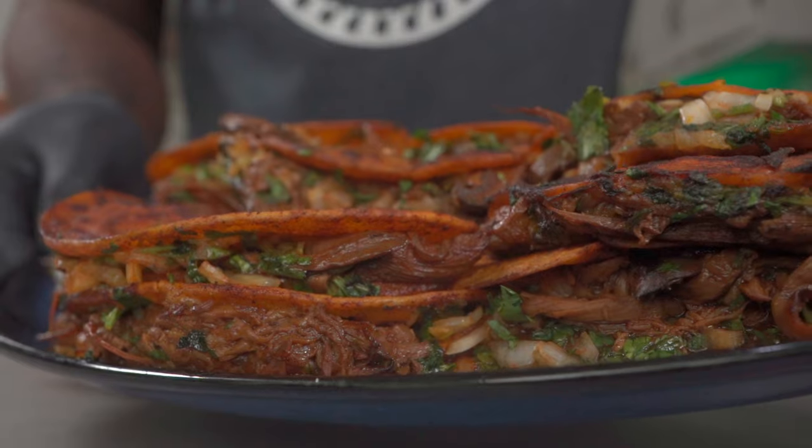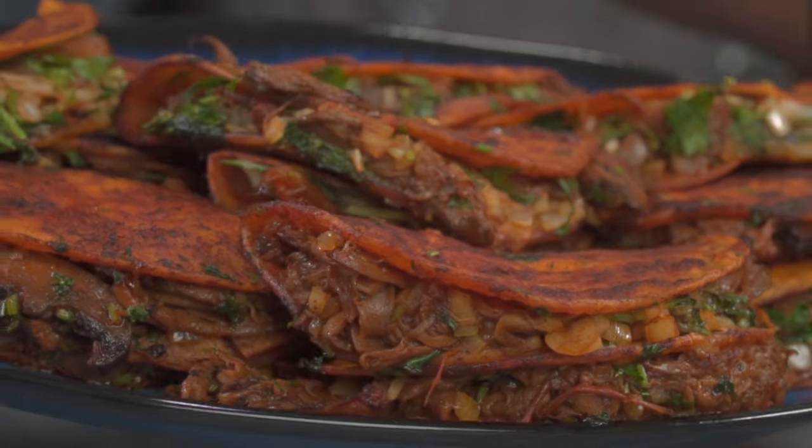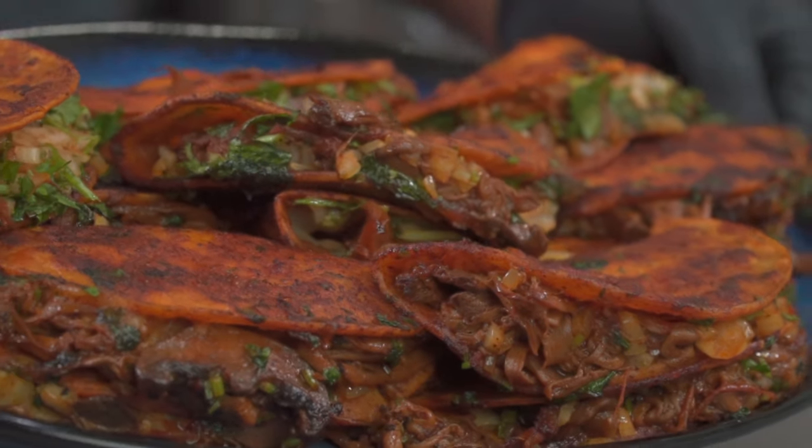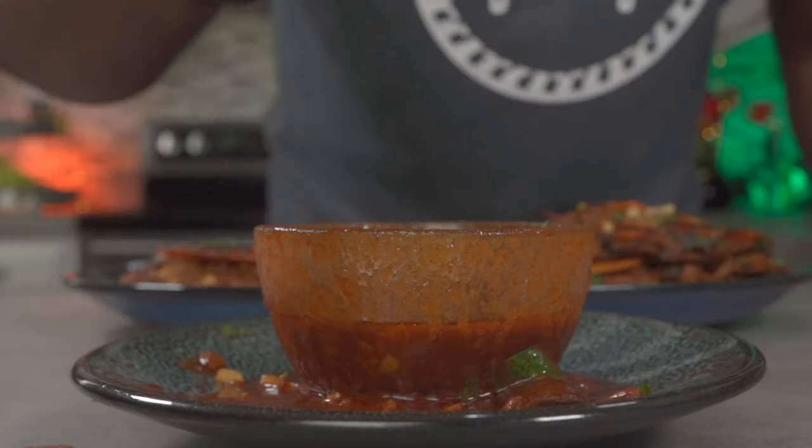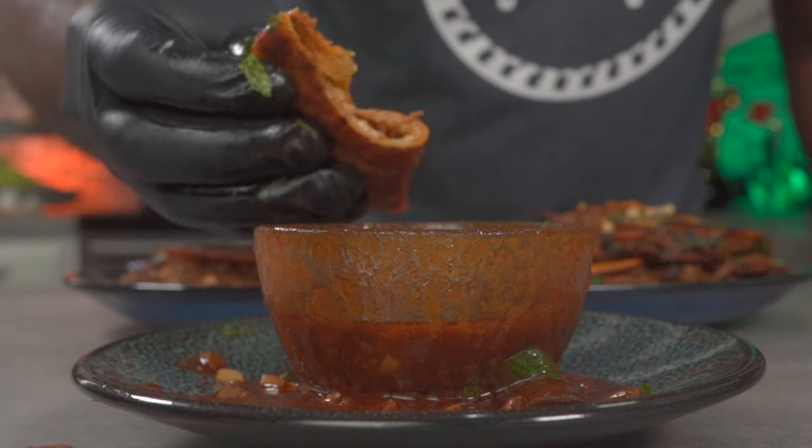That's what you get for not making my recipes — just kidding. These are smoky, crunchy, crispy, flavorful and delicious. I'll see you all next week. Don't forget to hit the like button on your way out. Thank you.